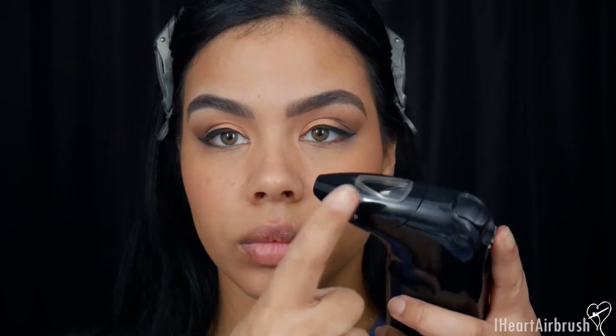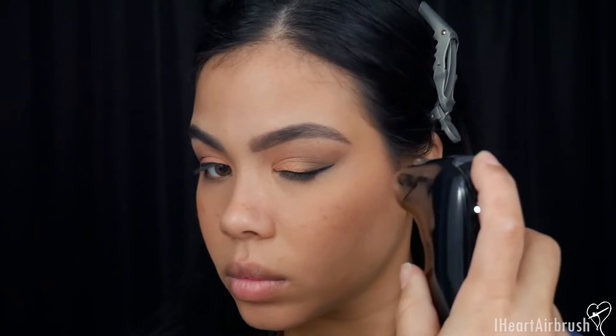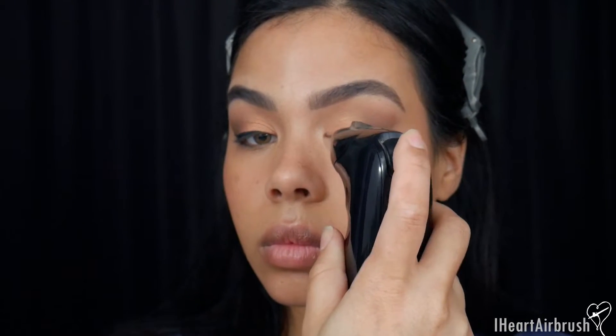Now blush is complete and we're going in with highlighter — Perfect Canvas Highlighter in Champagne. I'm applying it to the high points of the cheeks, then the bridge of the nose, the cupid's bow, the tear duct, and dusting carefully on the brow bone so I don't mess up the brows. I also take some on the neck and chest, and add a little more to the cheekbones.